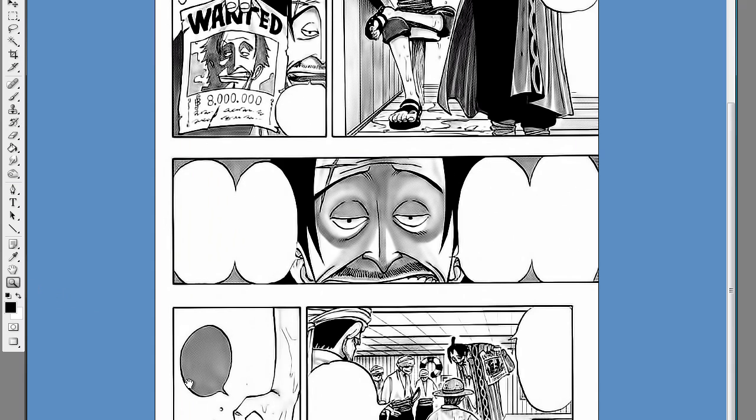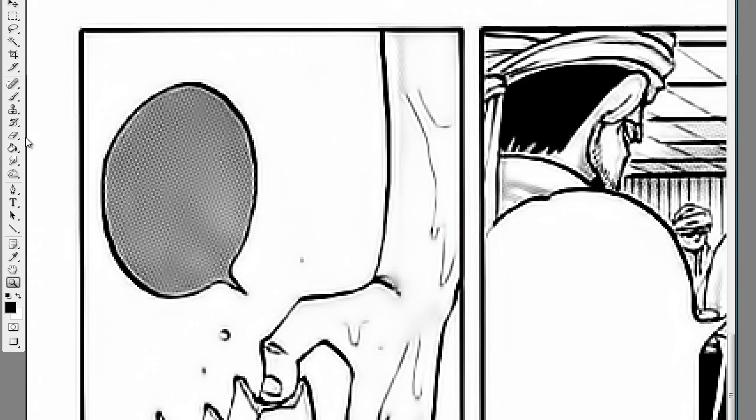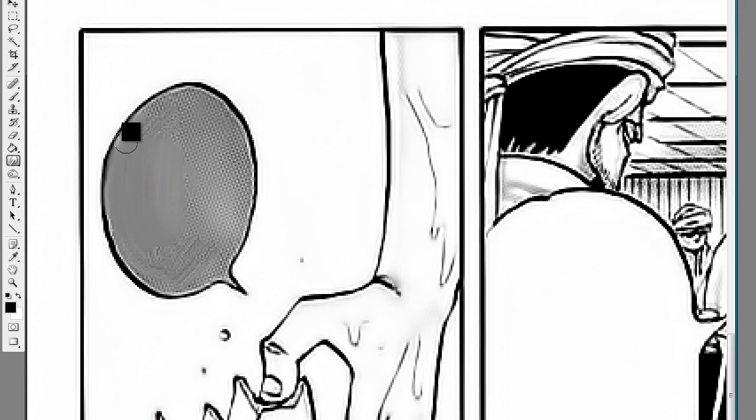As you can see, this bubble here doesn't look quite right — it has a really ugly border. When it comes to this, I use the smudge tool. Just a little touch here and there — not much — cleaning the bubble, so to speak. It gives a nice result.